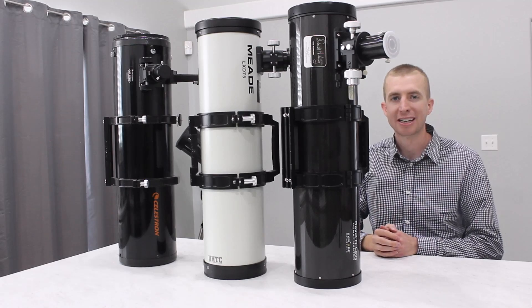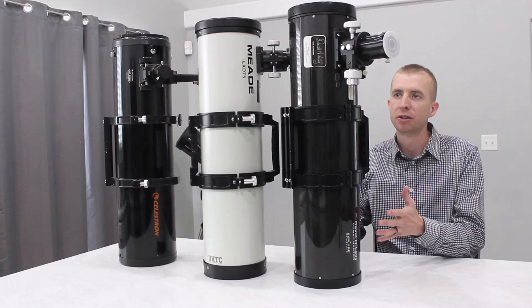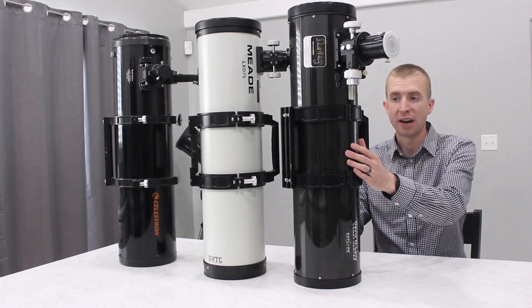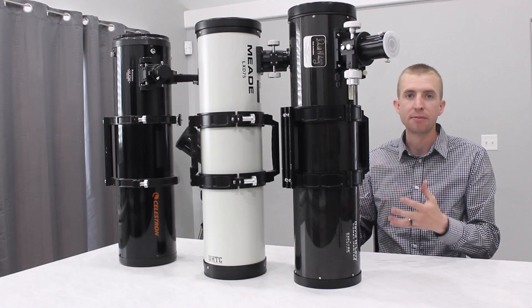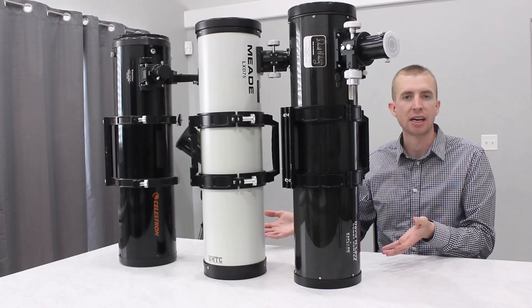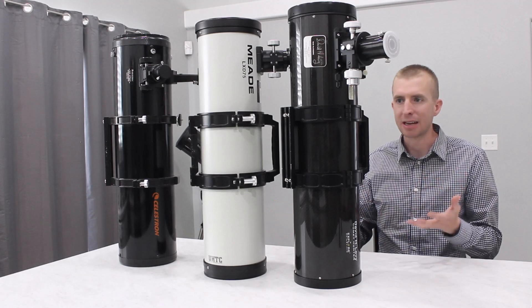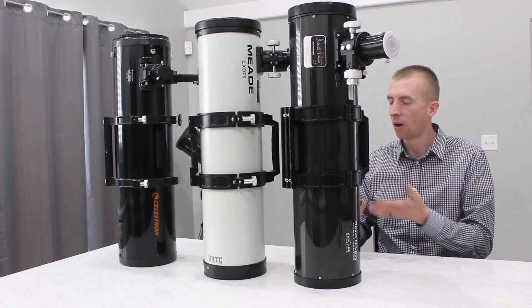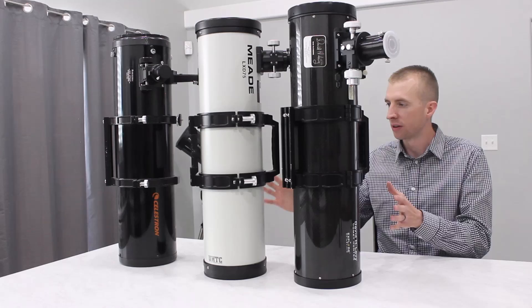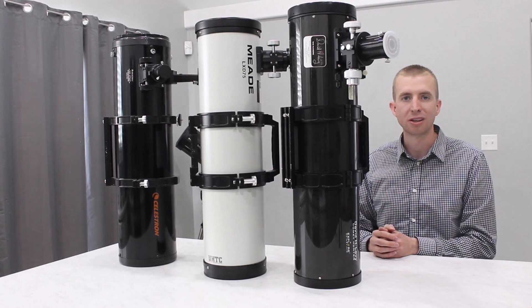Lastly, I have an Explore Scientific David H. Levy Comet Hunter. This is a 6-inch Maksutov Newtonian telescope, and obviously the tube material here is carbon fiber. This is actually what gave me the idea for this test — as I saw all three of these telescopes in my basement, I thought, these are all like the same size, the same length, and all three of them are different materials. So what a perfect way to test different telescope tube material weights with these 6-inch Newtonians.